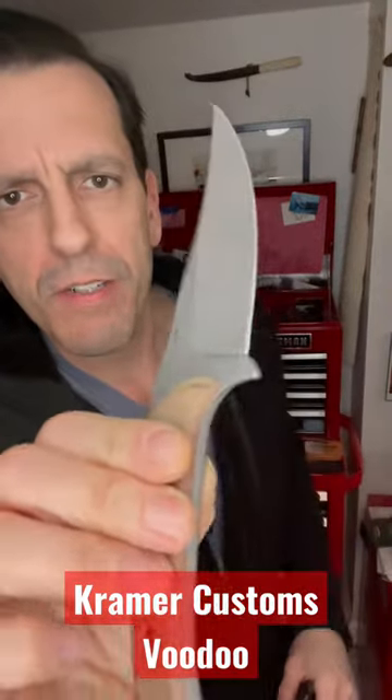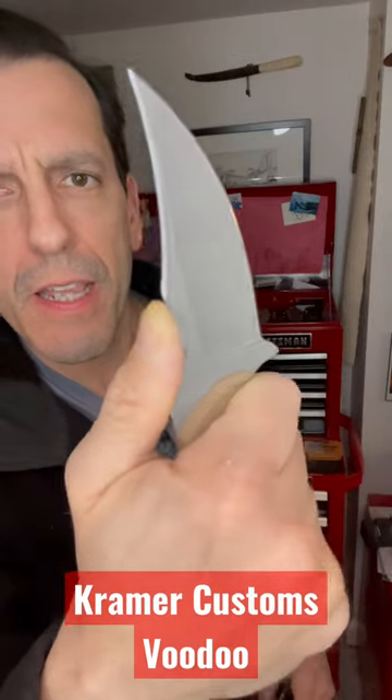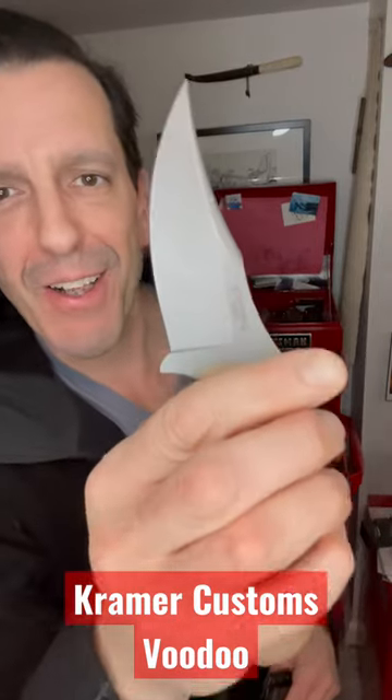This is the Eric Kramer Custom Knives Voodoo. It's a small EDC fixed blade. He calls it a Persian — I call it a clip point.